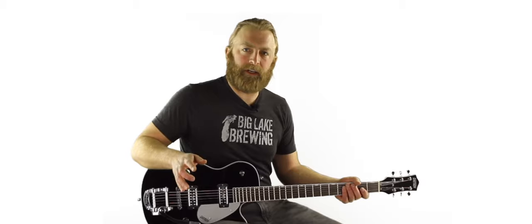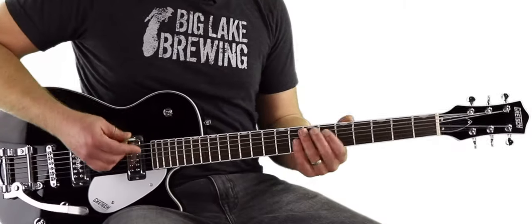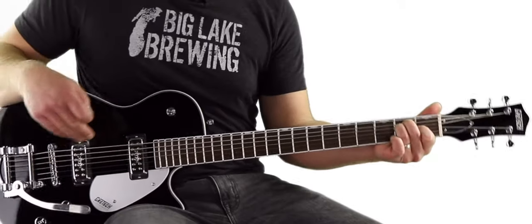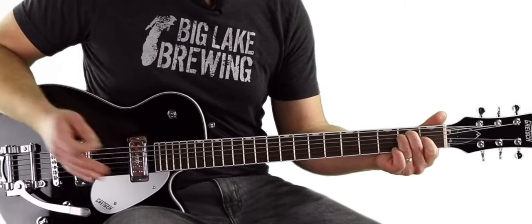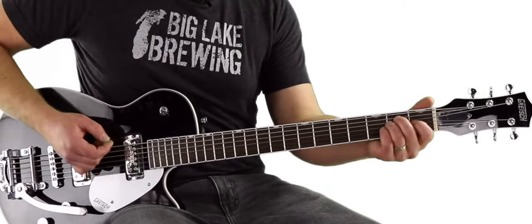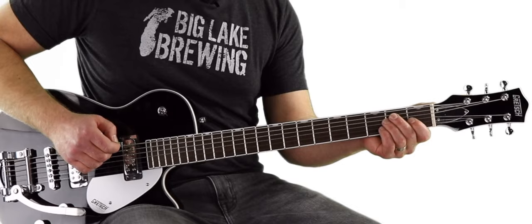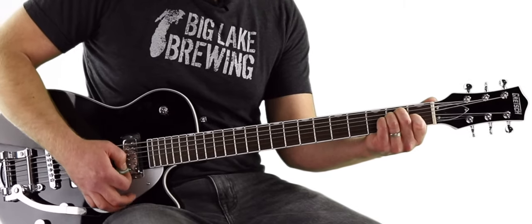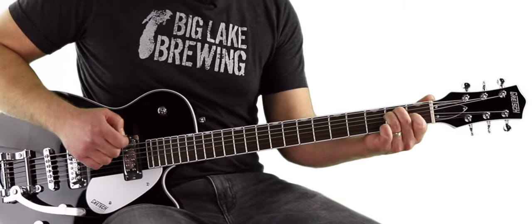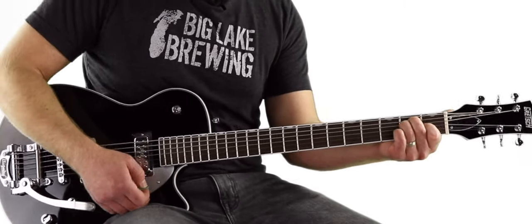We're going to talk about this extensively in the next video, but just to start wrapping our heads around it — this is an E shape, but it's not an E chord, because we down-tuned it so much from where a regular guitar is. So how do we know? Well, this is the root note, and it's a B. On a regular guitar, the root note of an E shape is an E. So this is a B root note, and this is a B chord — B major.